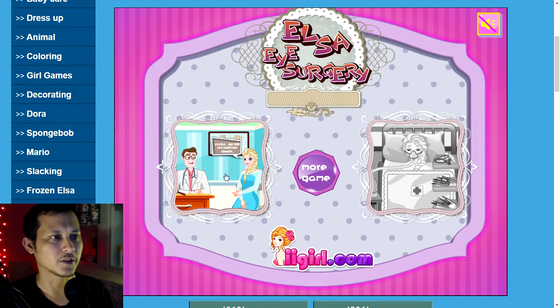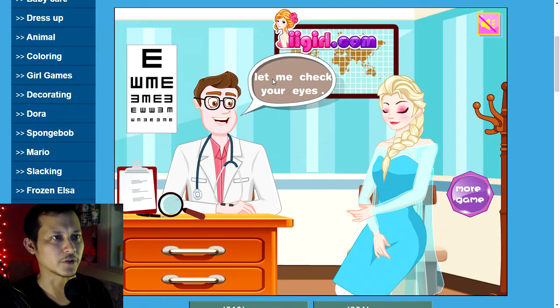The first stage is go to the doctor, the second stage is get checked up, get the diagnosis, and then proceed with the procedure. Okay, the doctor says let me check your eyes.